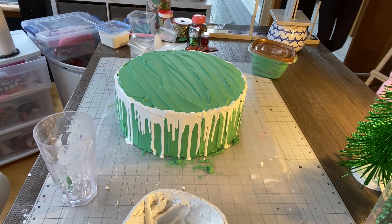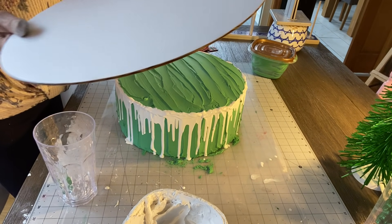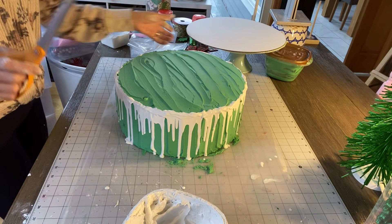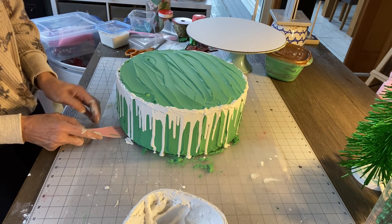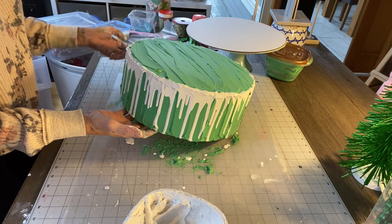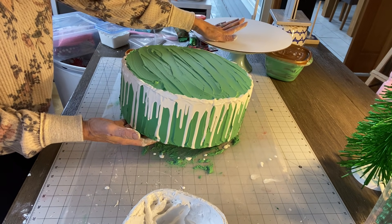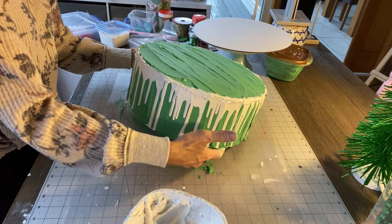I got my cake stand and my round cardboard cake board that you can buy in a pack from Hobby Lobby. I need to put that cake on top of this. I'm going to take my little plastic knife and scoop underneath it, then slide my hand under there to pick it up. I got my cake onto the round board and I'm going to set this up on the stand. There's paint everywhere.